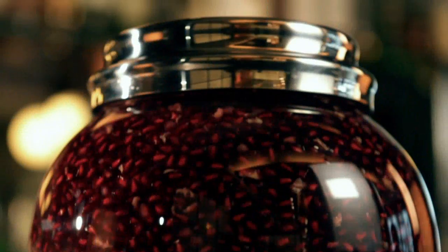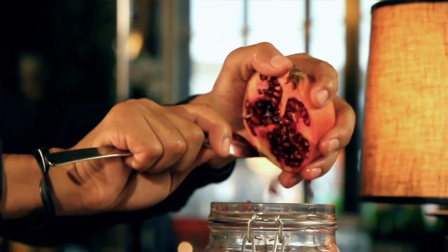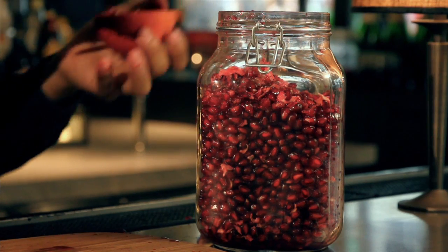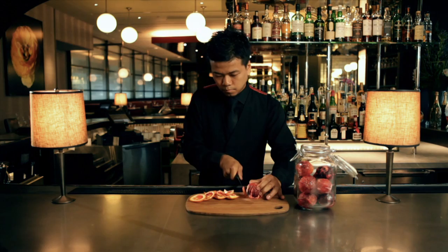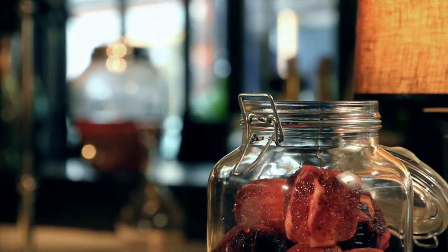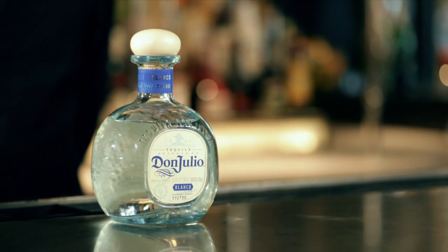What sets this cocktail apart is our special pomegranate infused tequila. To make the infusion, you need the following ingredients: fresh pomegranates with a deep red color and seeds that have the right sweetness; one peeled blood orange for every kilo of pomegranate — these add a touch of citrus and have a richer flavor than their regular counterpart; and quality tequila. We use Don Julio, a top quality boutique producer with juices 100% blue agave.